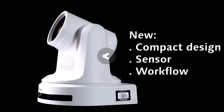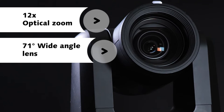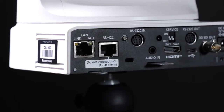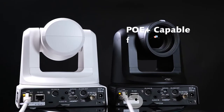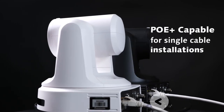Introducing a brand new compact design, sensor and workflows, both the HE20 and UE20 feature a 12x optical zoom and a 71 degree wide angle lens, perfect for classrooms, conferences and plug and play event capture. These models include the latest IP protocol certifications with IP, USB-C, HDMI and 3G-SDI outputs for an array of applications. Both models are Power over Ethernet Plus capable for single cable installations as well.